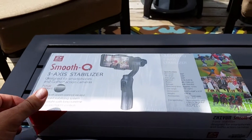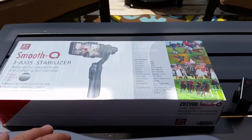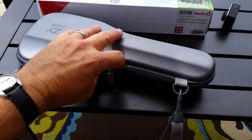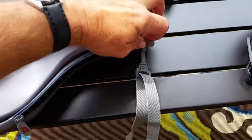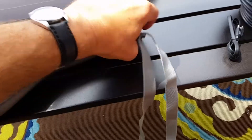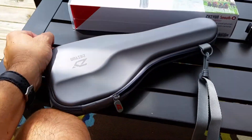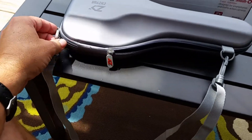When you get the unit, you open the box and all you've got inside it is this neat little case, which kind of looks like a small, tiny little guitar case. You get the strap that I've already attached, and the unit is neatly packed in there.